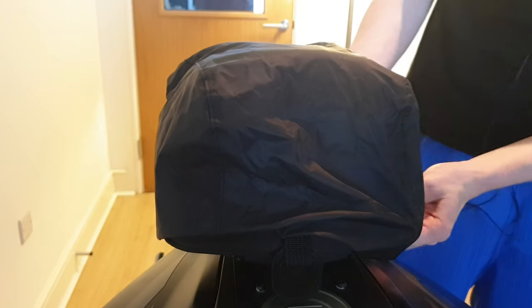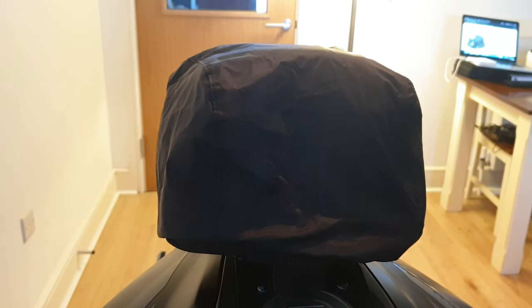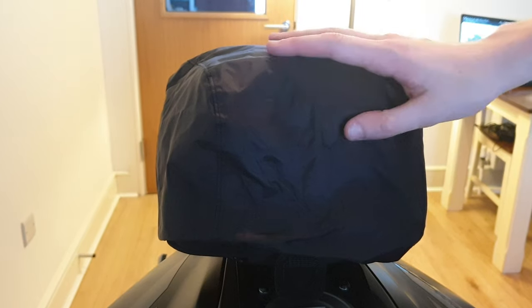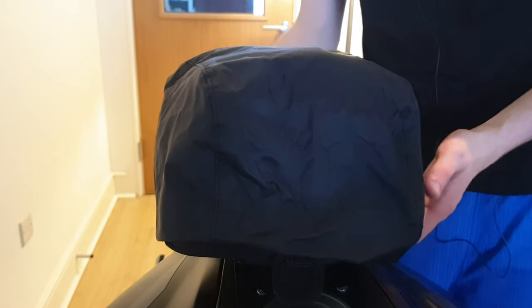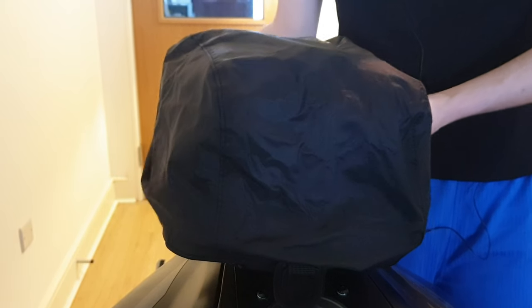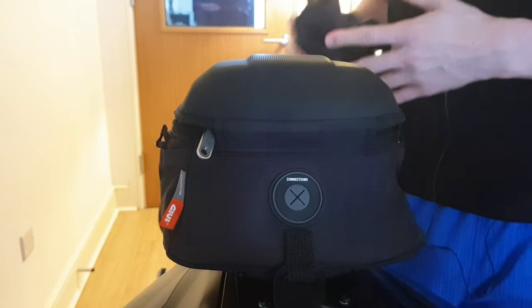That's got some really good coverage - it's not going to let any rain through, and if you ride in Ireland you know that's really important. It'd be ideal if the bag was waterproof originally without a layer, but a guaranteed waterproof layer is enough. It's quick and easy to take off as well - just fold it back up, roll it, and keep it inside.